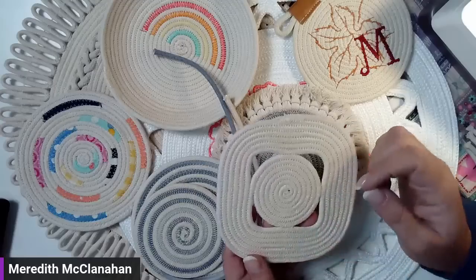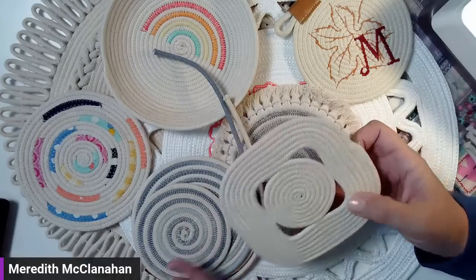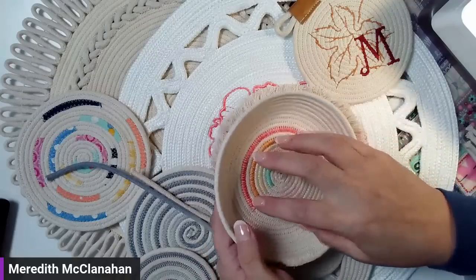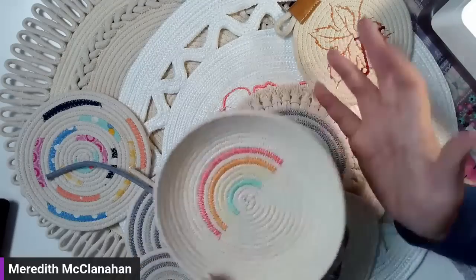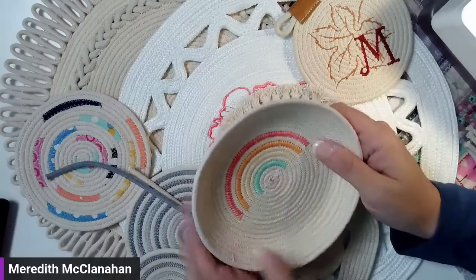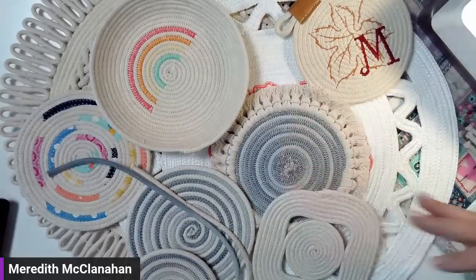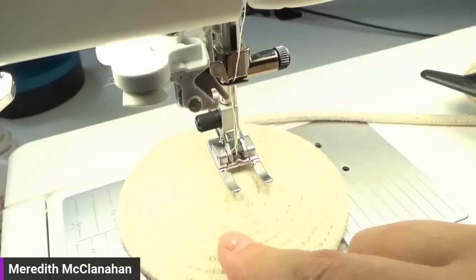Somebody said how to make a bowl. We're not going to go through the whole process of making a bowl, but I made this little holder that I can put beside my machine for clips and stuff. I already have one started. For that rainbow bowl, it's about nine coils here. Once you get to the size you want the bottom to be, this is part of the reason why you want to sew with the majority of your rope to the left side — because we're going to start to push it upwards.